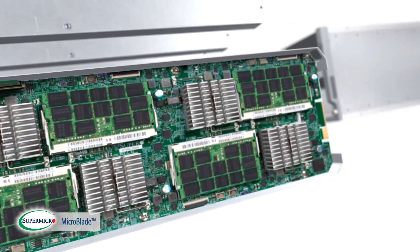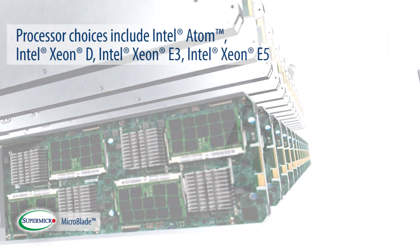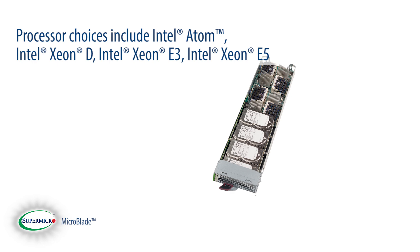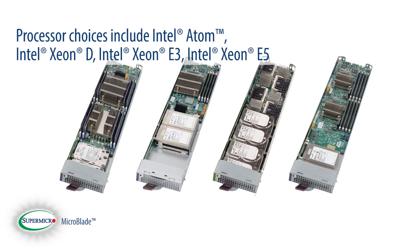A versatile range of processors are available for your application. Processor choices for servers include Intel Atom, Intel Xeon D, Intel Xeon E3, as well as Intel Xeon E5 processors.